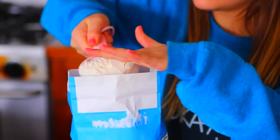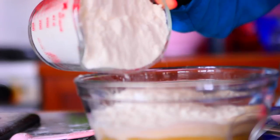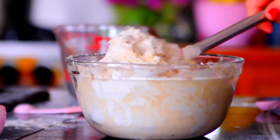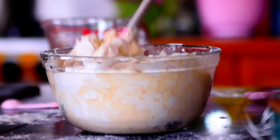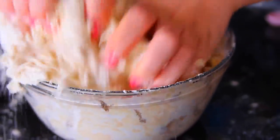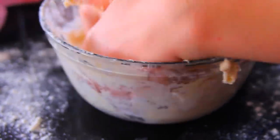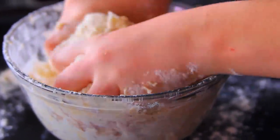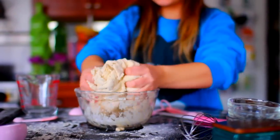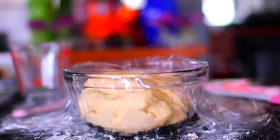Now take 1 cup of bread flour and add that to your liquid mixture. And then take 3 cups of regular flour and add that to the mixture as well. Once all those ingredients are added, just take a spoon and kind of mix it all together — not entirely, but just enough so it's distributed evenly everywhere. Then just take your hands and start kneading it into a dough ball. This part is a little messy, but it's really fun. So once the dough is all smooth and kind of elastic, you can cover it with a towel or some saran wrap and let it rise for an hour.